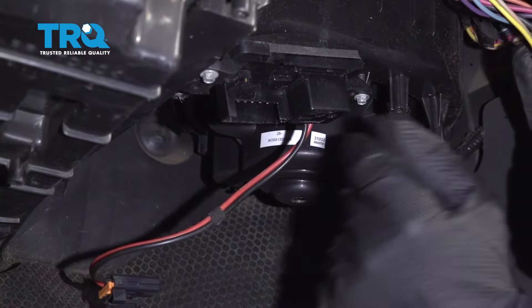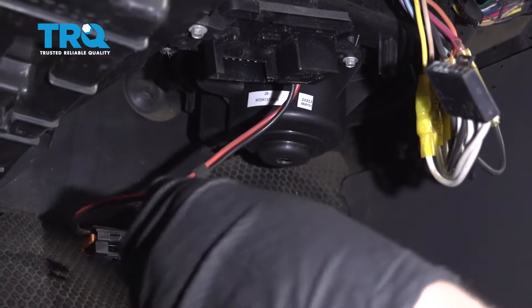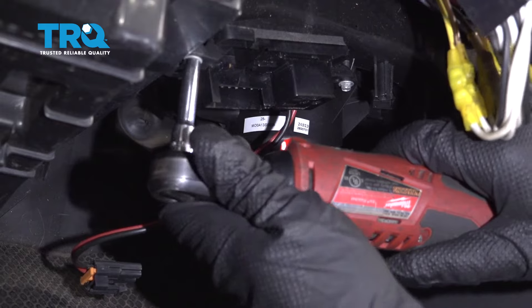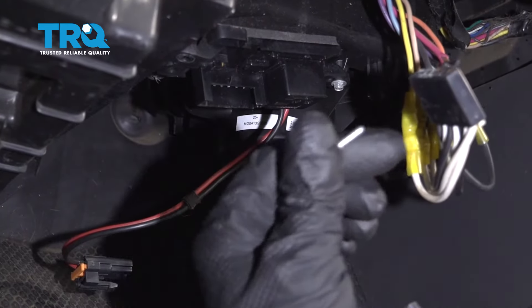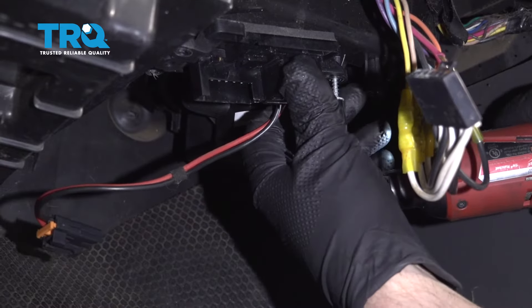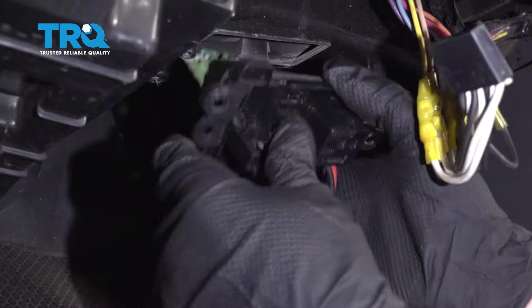There are two screws right here. Use a 5.5-millimeter socket, remove those screws, and slide the resistor out.